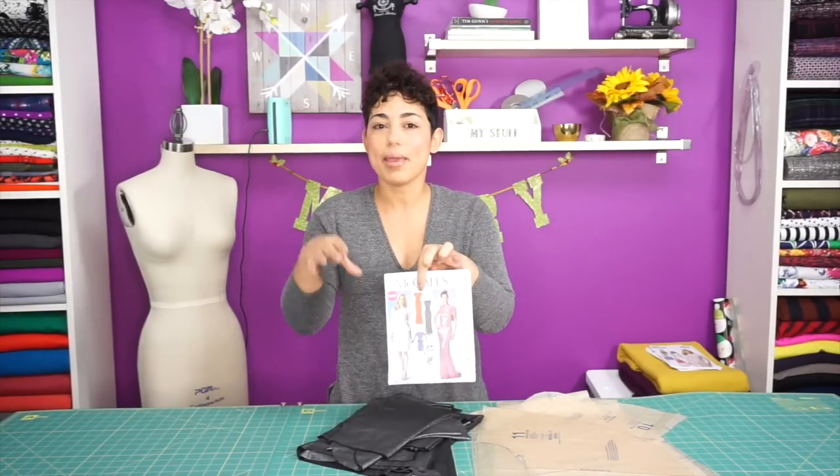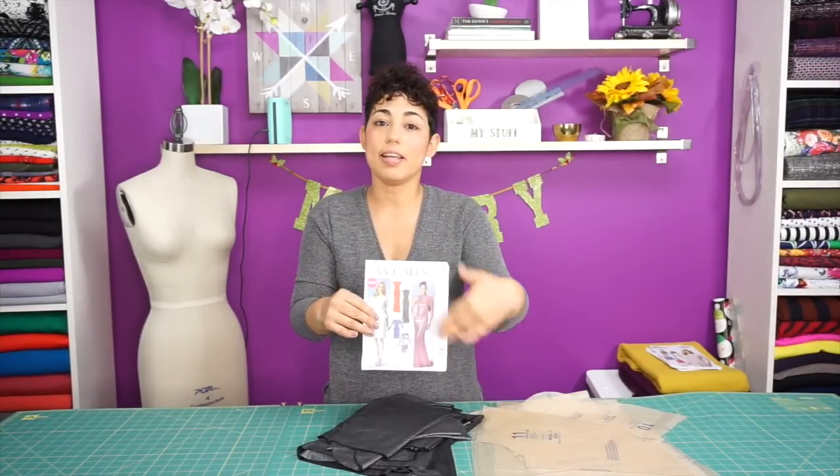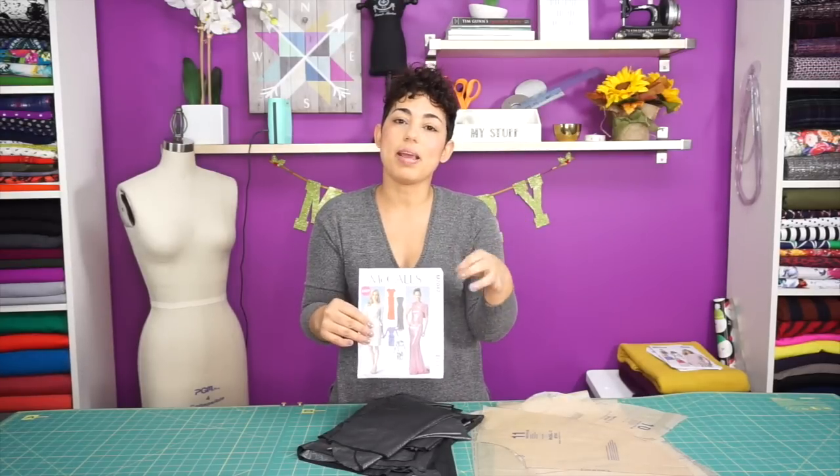This pattern comes in pieces so that you can make any design that you see here. I'm just going to go over the pieces that you need to make the exact dress that I'm making in this tutorial.